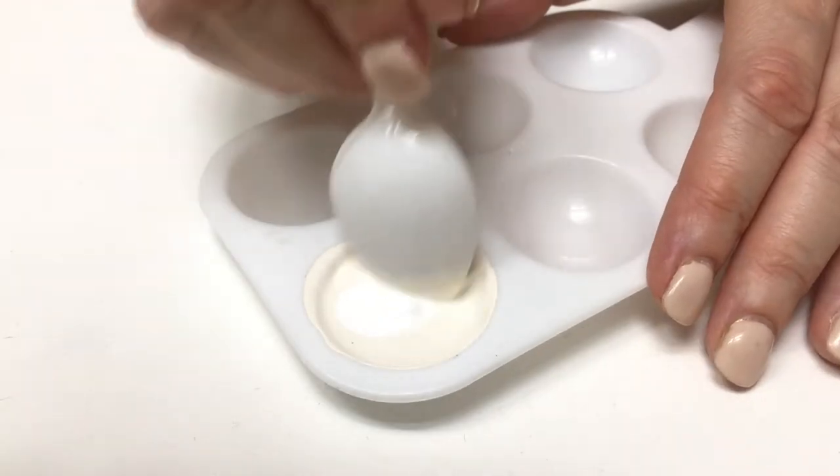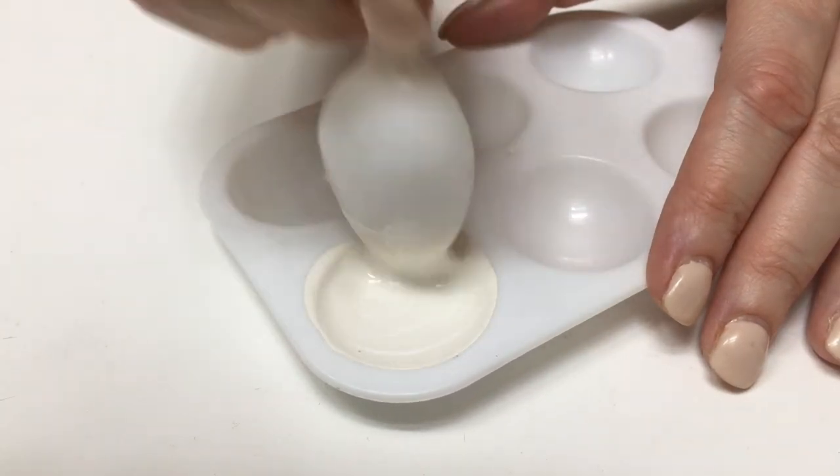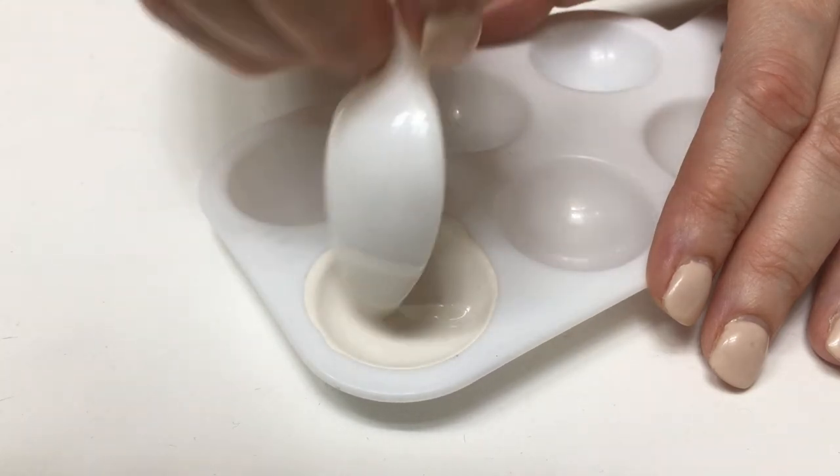If you want your off-white to be a bit lighter, just add more white. And if you want it to be a bit more pigmented, just add more brown or khaki.